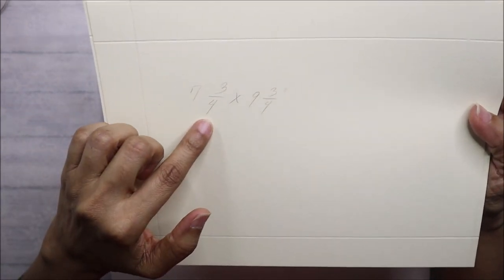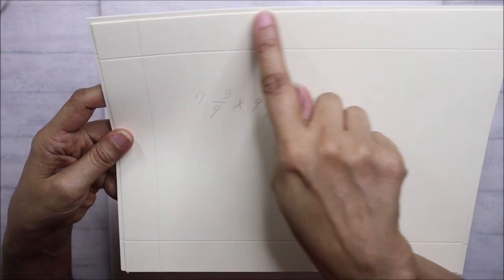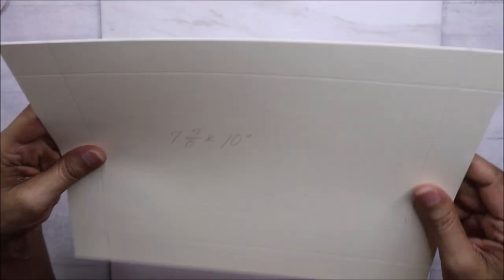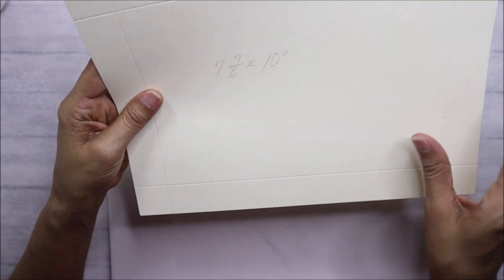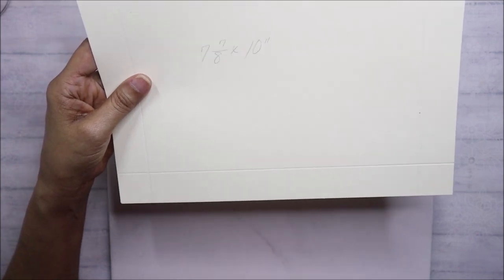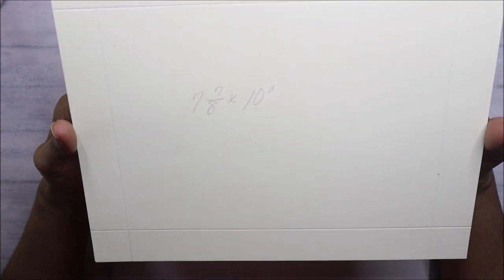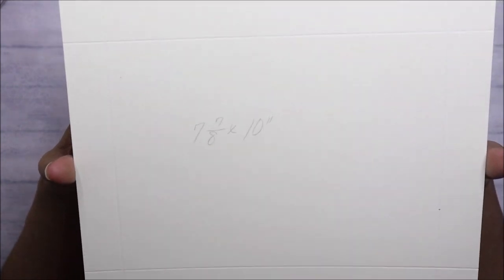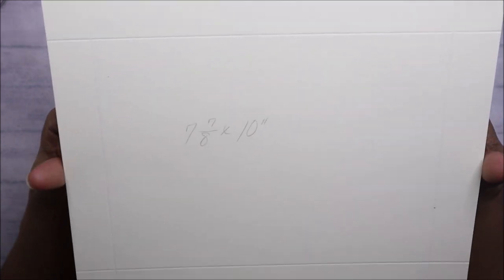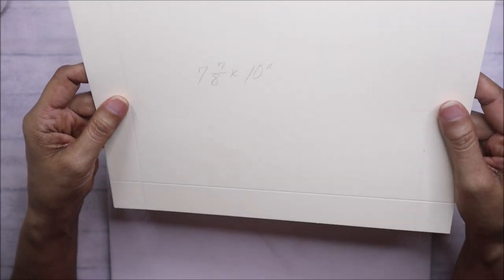For the shadow box, you're going to cut one at seven and three-quarters by nine and three-quarters, and it's going to be scored at one inch on all four sides. The second one — this is going to be your lid — will be cut at seven and seven-eighths by ten inches. These measurements look a little weird but it actually works. When I first did it I thought I made a mistake, but it worked in my favor.